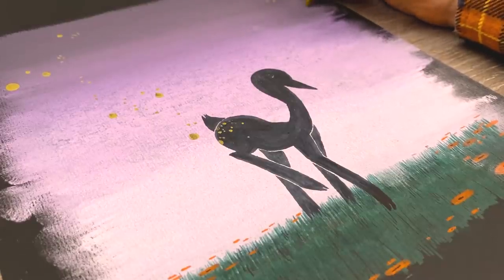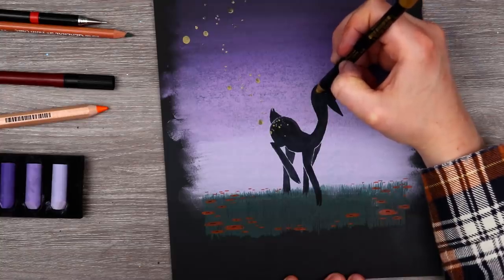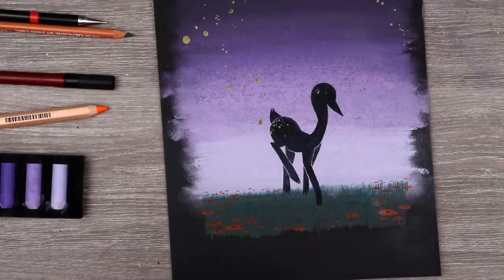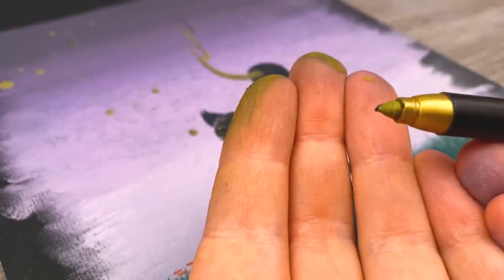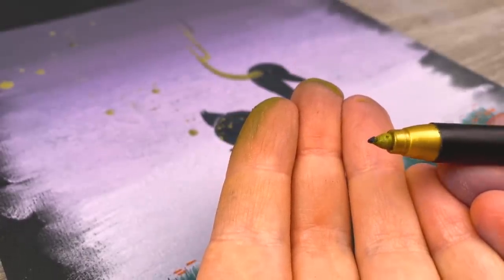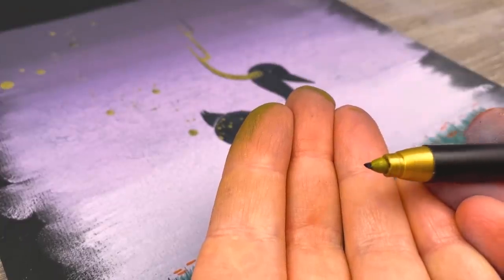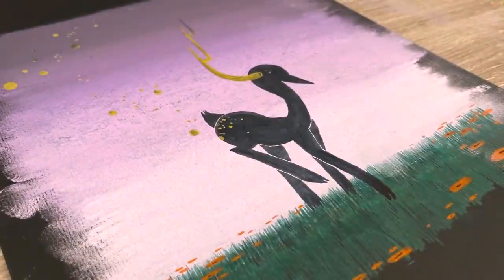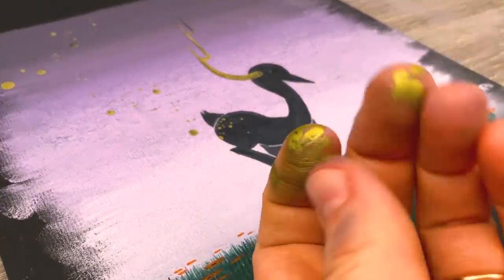Maybe I'll make the sparkles kind of swirl around the piece just to add a little bit of something, because it is a little plain — but I'm not against having room to breathe. Let's add some antlers to our creature. This gold pen is getting all bogged up with pastel. I hope I can keep it clean. Do you see how the pastel is getting caked onto our gold pen? It's kind of frustrating having to work around this, but we'll get through it.